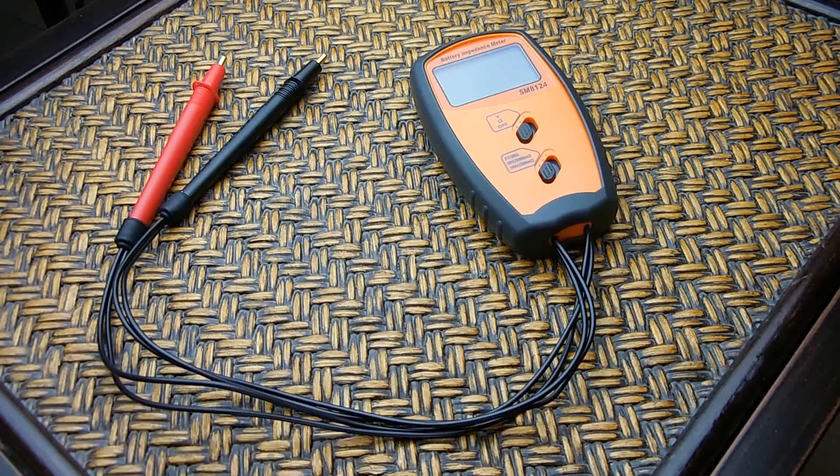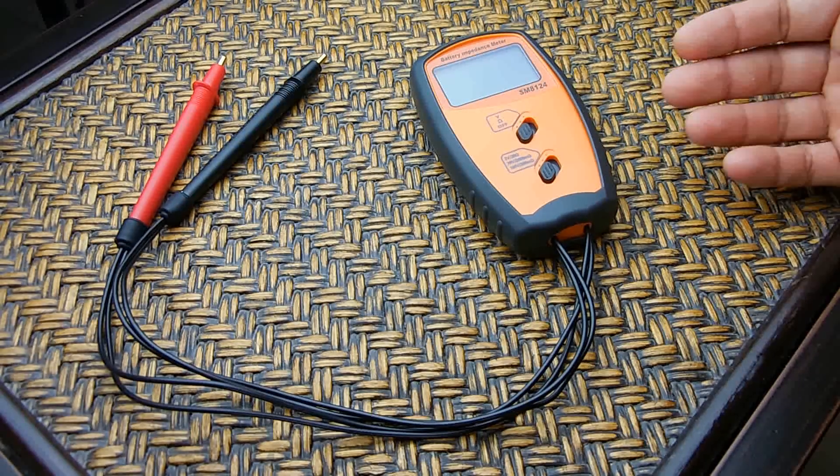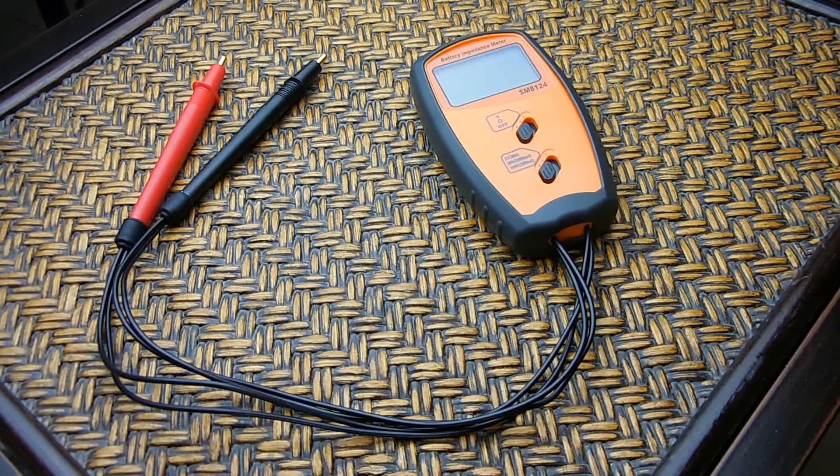Keep in mind that as a battery ages and the more you cycle it, the internal resistance is going to increase, resulting in less current output and a lower capacity. An ideal battery would have an internal resistance that is extremely low. Nickel cadmium batteries are usually the lowest, nickel metal hydrides are next, and then lithium ions tend to be higher. Because they are higher in internal resistance, they can generate more heat while in use.